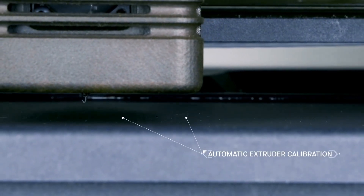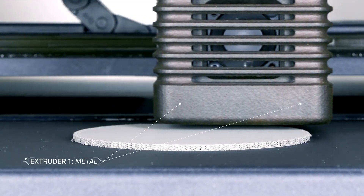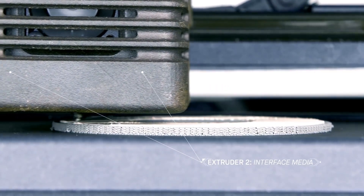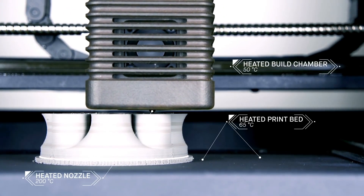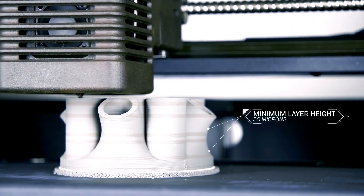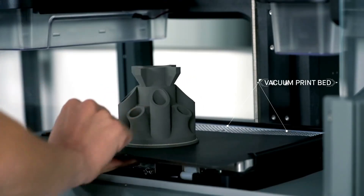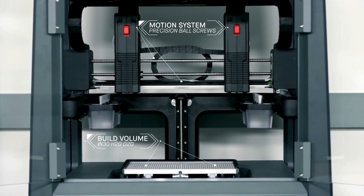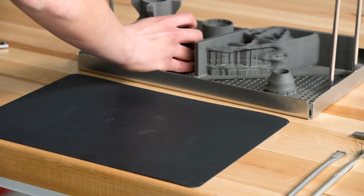The printer features automatic extruder calibration and bed leveling based on a software analysis of the parts to be printed. There are two extruders: one dedicated to printing metal, and the other for an interface layer printed between the part and its supports. With no loose metal powder or hazardous lasers, this process eliminates safety requirements often associated with metal 3D printing, while enabling new features like closed cell infill for lightweight strength. During the print, a removable print sheet is held in place by the vacuum bed beneath it, providing a smooth, secure platform. Once the print is complete, the vacuum disengages and the print sheet and part are easily removed from the printer. The flexible sheet is designed to allow for easy removal of the part without damaging it during transfer.